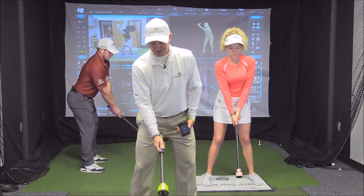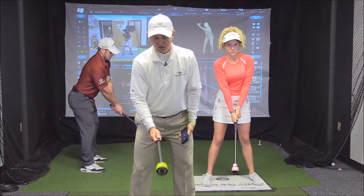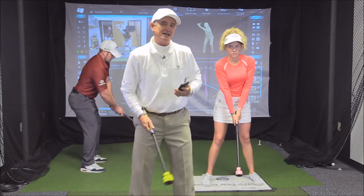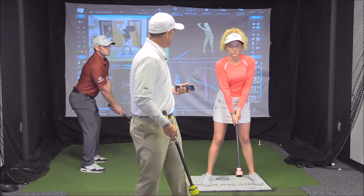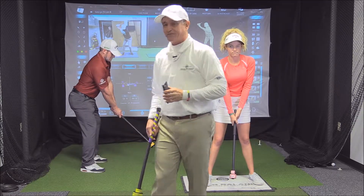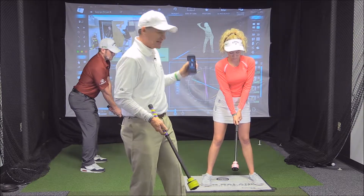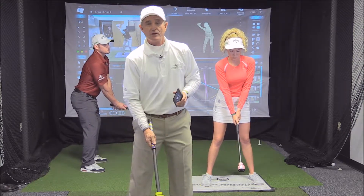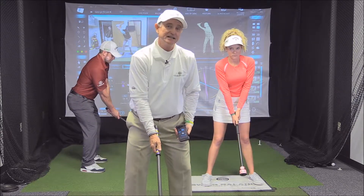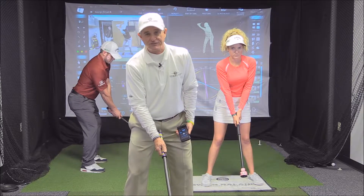We're going to start slow, and I like to use a metronome and match up the clicks with the beats. This is set on 90 beats per minute — think about your favorite song. You can tune your metronome to your favorite song. For this particular rhythm, we're going to choose three beats for the backswing click and seven beats for the downswing click, which reflects energy storage and release.